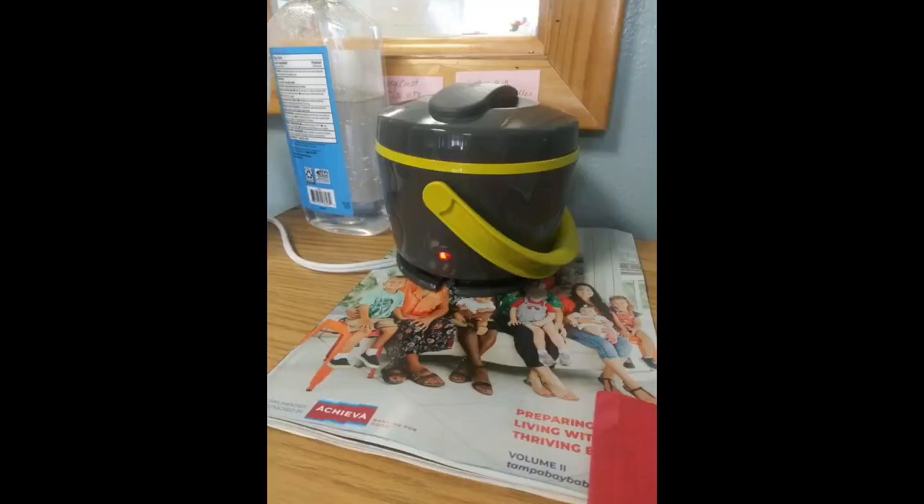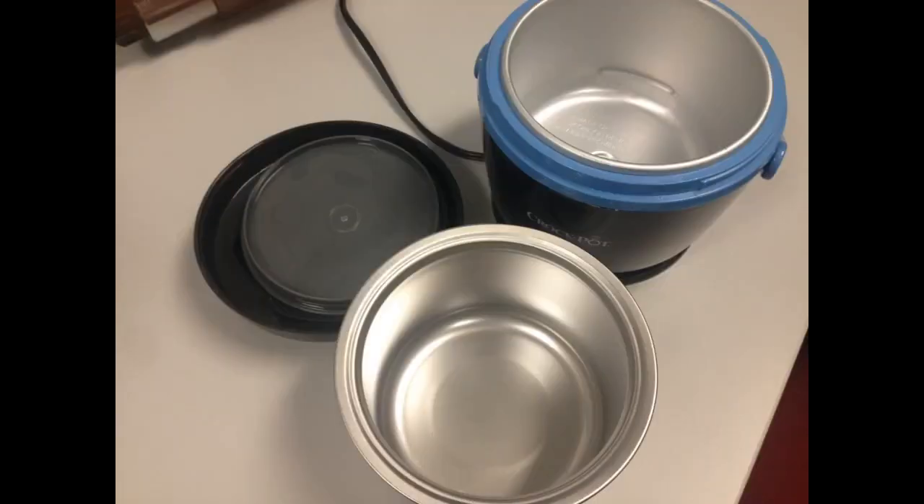I love my new mini crockpot and would have given it a 5 star rating, however my crockpot was delivered with a scratch on it. Other than that, I am really enjoying it and it is so much easier than having to wait to use a microwave at work to heat up my lunch.